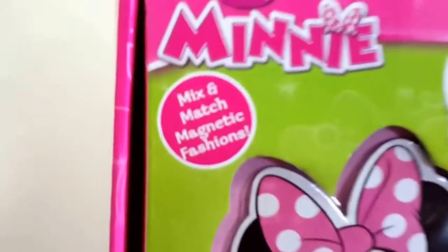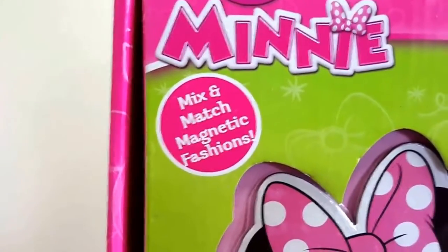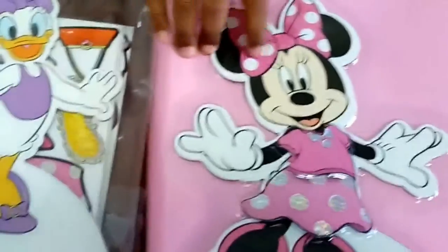This is Minnie Mouse and Daisy Duck. We can mix and match the magnetic fashions. So this is what this came with. The box is open and this is what it is.